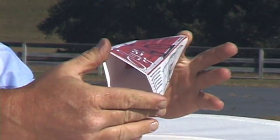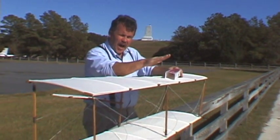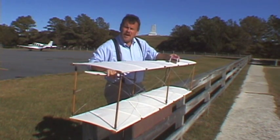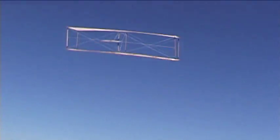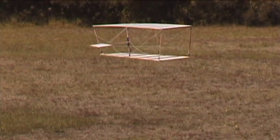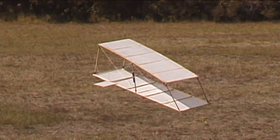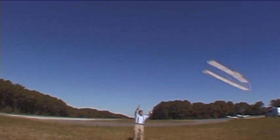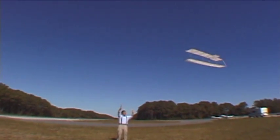Once the Wright brothers had discovered wing twisting — or wing warping, as they called it — the next step was to take the concept and make it fly. They built a small glider, a biplane with two wings and a short tail, and flew it like a kite, controlling it from the ground, twisting the wings back and forth just as they had the surfaces of the box. They used four strings for controls, one attached to each of the forward corners. By pulling on the top right and bottom left, they could make the kite roll in one direction, and by pulling on the top left and bottom right, they could make it roll back again.